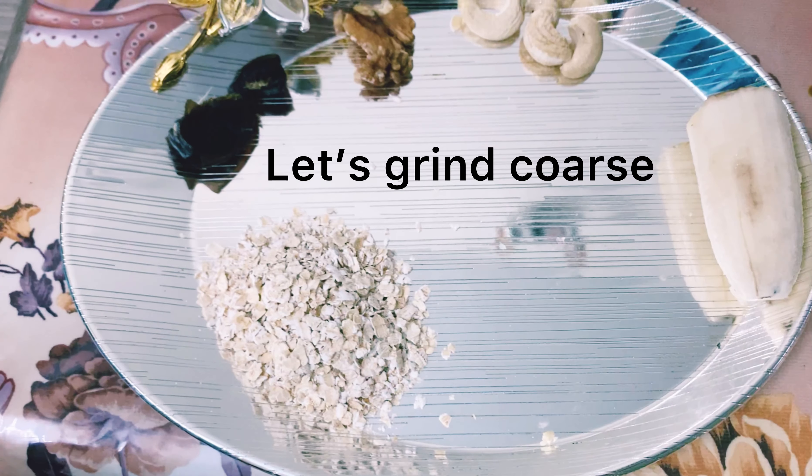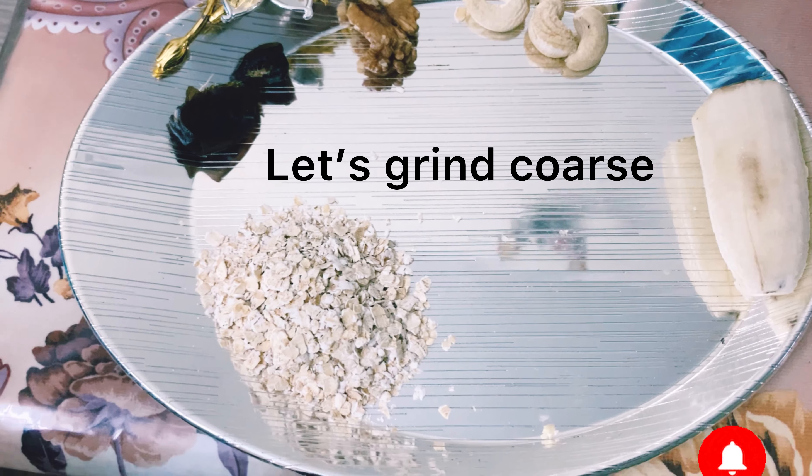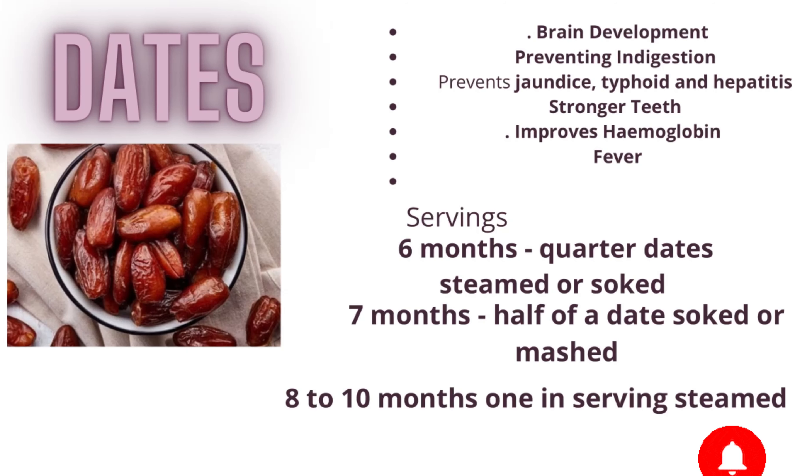Here I have brought 3 teaspoons of oats, steamed dates, 2 walnuts, whole cashews, and half a banana. Except the banana, we will grind all of it. Before we start the recipe, we will see the benefits of the ingredients that I am using.